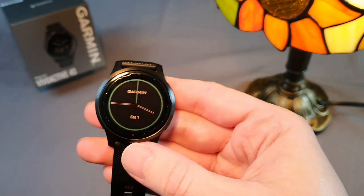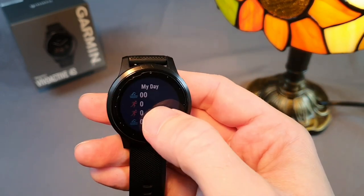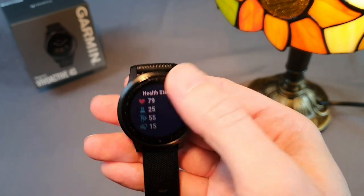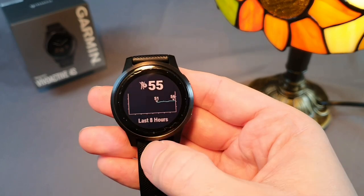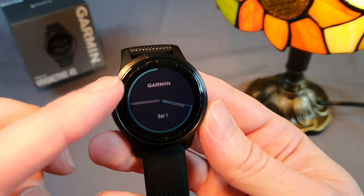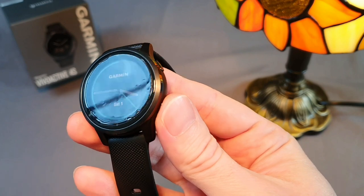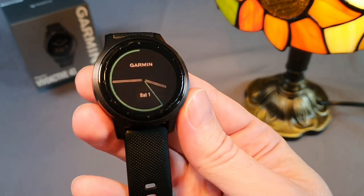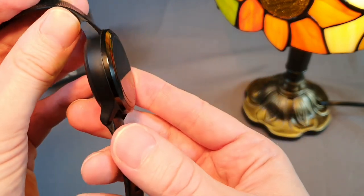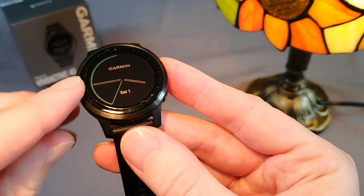In the 4th generation, Garmin introduced 2 variants: the Vivoactive 4 and 4S. I immediately chose the 4S because it's smaller and more comfortable to wear. I opted for the black color, which I was previously concerned about because I thought the black on the stainless steel bezel might scratch over time. However, as you can see, even after such a long time of daily wear, the watch still looks like new, except for the torn cover film, which I will address next time.